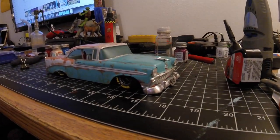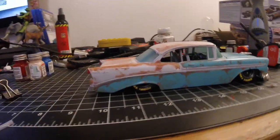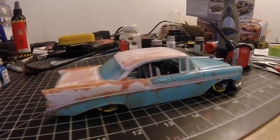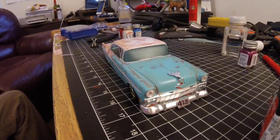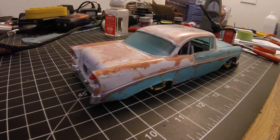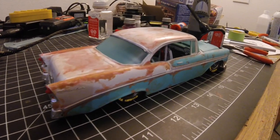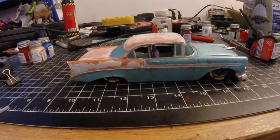All right, numerous clear coats later, and I think that's pretty good. Pretty happy with the results. Honestly, I haven't put together a model in about over 20 years, so not too bad. Definitely a free buzz from all the fumes.